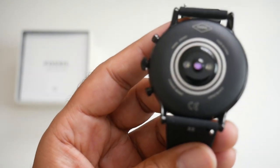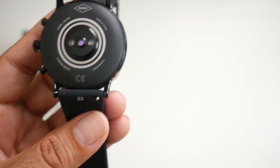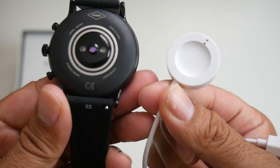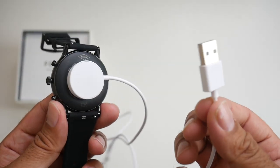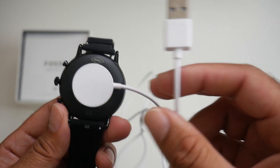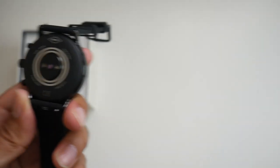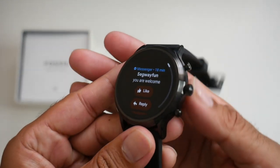At the bottom of the watch we have an optical heart rate sensor and your charging pins. Here is the charger — place it on top and plug it into any USB source and you'll be charged up in no time. This supports fast charging so you can get from 0 to 100 in around 70 to 80 minutes max.